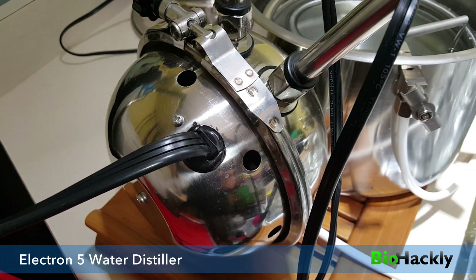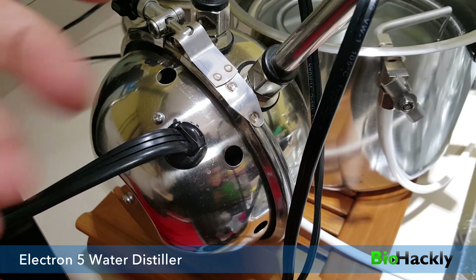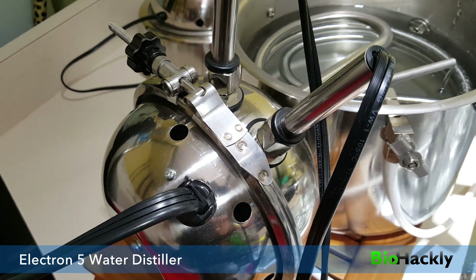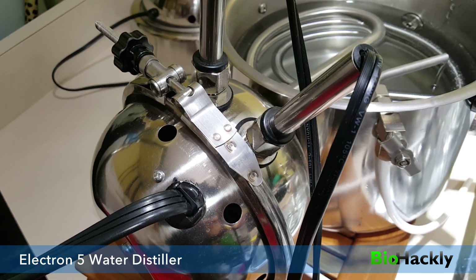If you understand Viktor Schauberger's technology, there's a bit of a vortex in there which is pushing everything up to the top, which is then allowing the two UV lights to affect the water and clean it.